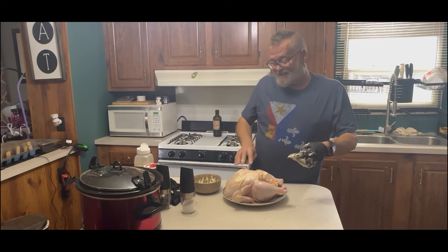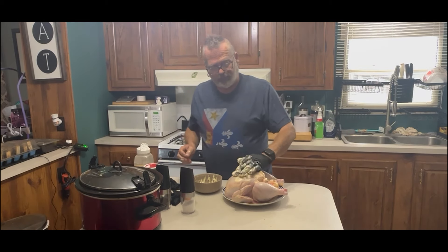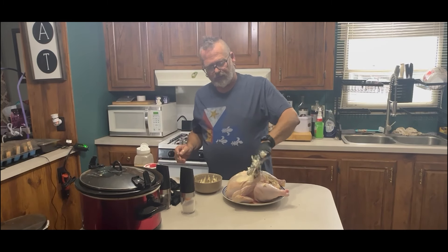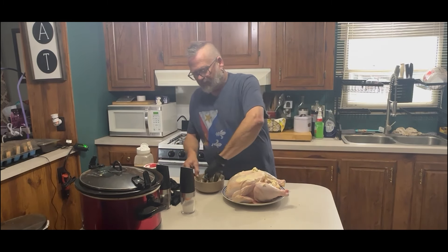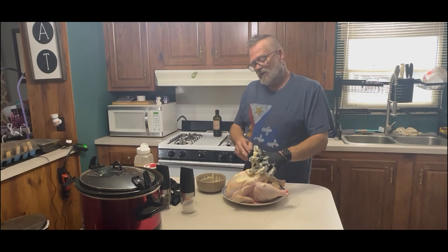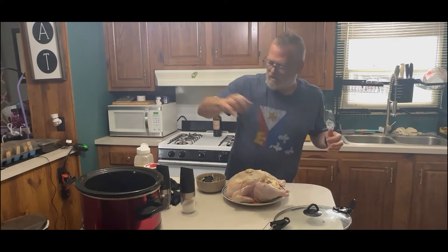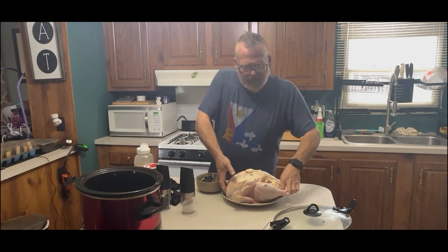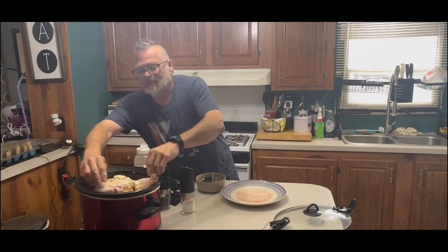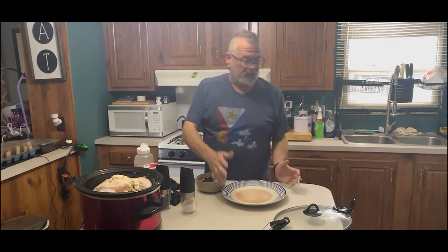We're going to stuff a lot of butter into the cavity of the chicken under the skin of the breast. This will give you a nice seasoned, tender piece of chicken. With the rest of it, we're just going to rub it all over the chicken. You can't have too much butter — it's going to melt into the gravy in the crock pot. So we have the chicken with butter, and we're going to place it in the crock pot. A lot of people say you have to tuck the wings in, but this is a 12 quart crock pot and the wings are tucked into the side naturally.